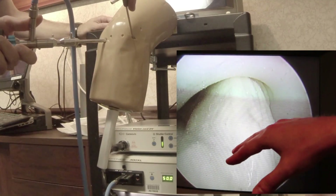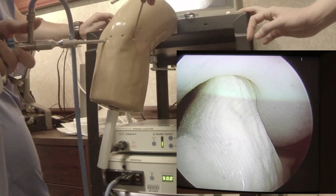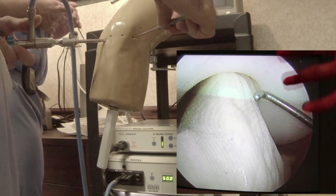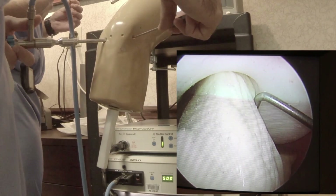We have our ACL footprint here. The ACL attaches up to the medial aspect of the lateral femoral condyle — the medial wall. And then the PCL is behind it. You can sort of sweep your ACL, and your PCL fibers are running from that.